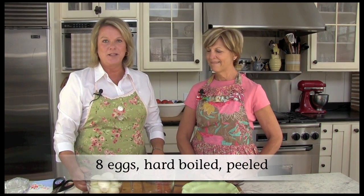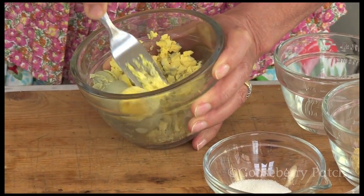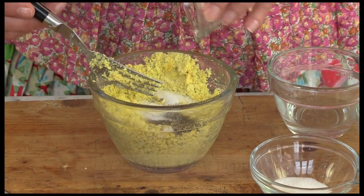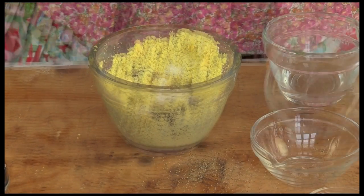Start by hard-boiling your eggs. These eggs have already been cooked, cooled, and peeled. Cut the eggs in half lengthwise. Then scoop the egg yolks into a bowl and mash them well with a fork. Add the remaining ingredients, except paprika, and mix well. If you like things a little spicy or hot, you can always add a few drops of hot sauce or even some prepared horseradish.